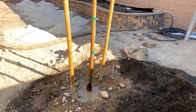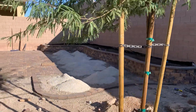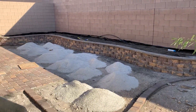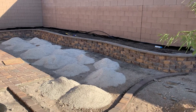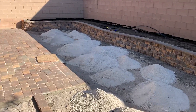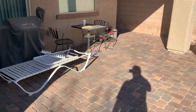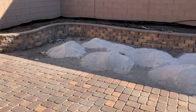Tomorrow going over to the nursery and picking out some plants. Looking good. Gonna have four lights in that wall — they'll come on at night. Turf will be right here where the sand is. Can't wait.